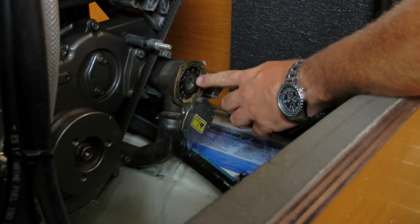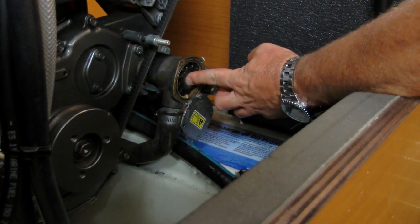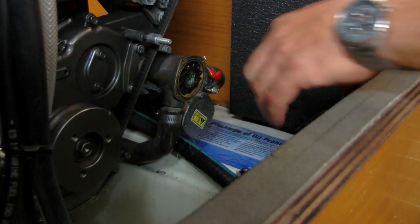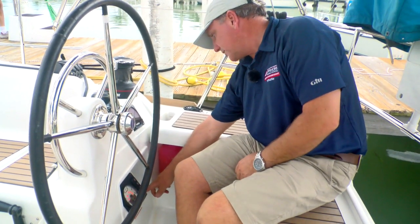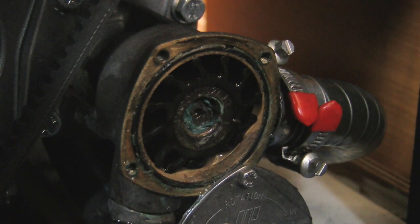Watch out, as a broken impeller is often a symptom, not a cause. If you have to replace the impeller, then check everything is cleared downstream before restarting the engine. If you can't piece together the impeller, then you need to find the bits.